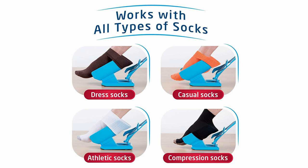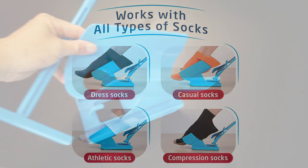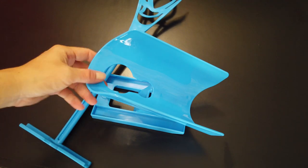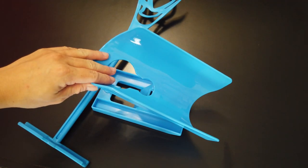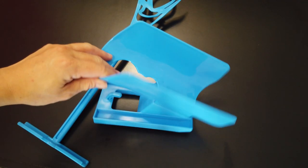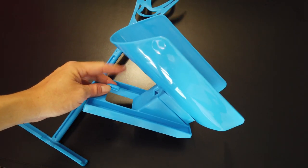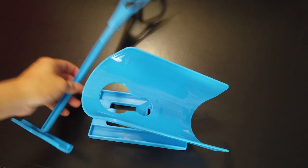Priced around $14 to $15, the Sock Slider comes with two main components: the cradle right here, and below this there's a handy little hook down here. And lastly, the handle.